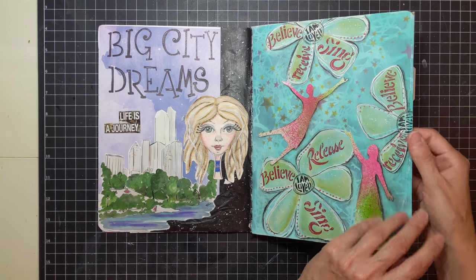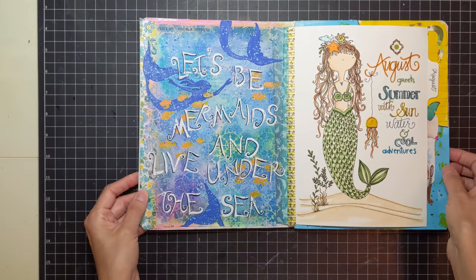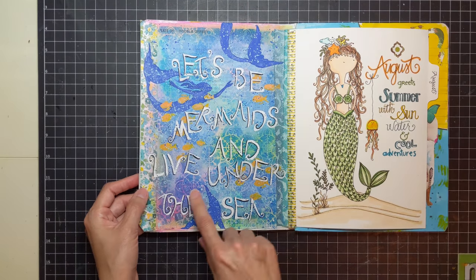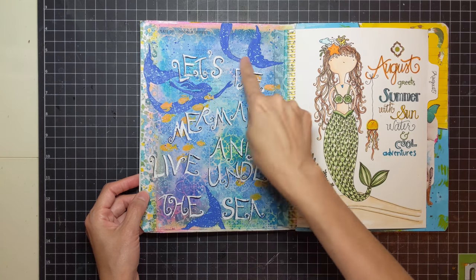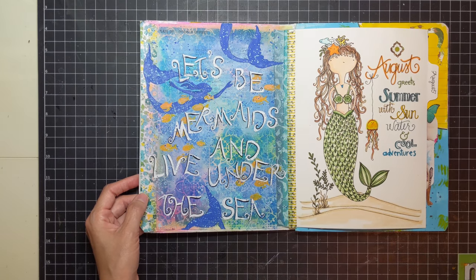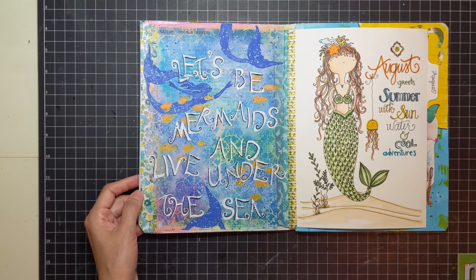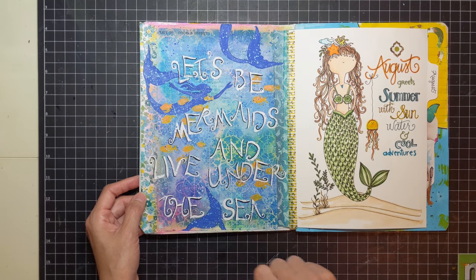Same thing here — 'Let's be mermaids and live under the sea.' The mermaids, fish, and background stencil are Stencil Girl. Then this is some washi tape and I just spritzed it a little bit with paint. I love anything with mermaids — that's how I created that page.